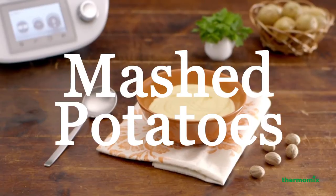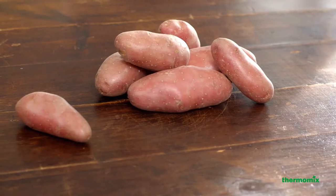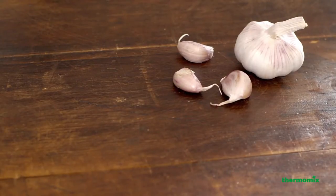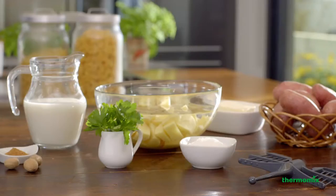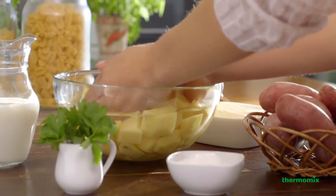Mashed potatoes. Get the perfect texture for your mashed potatoes with no effort.